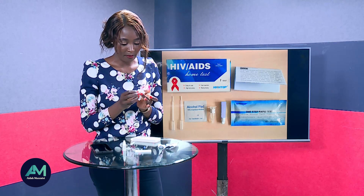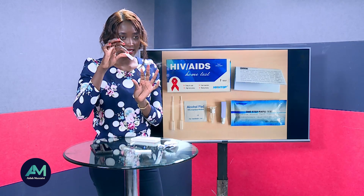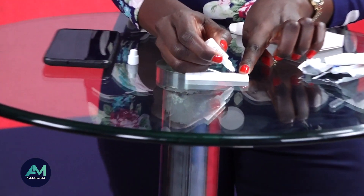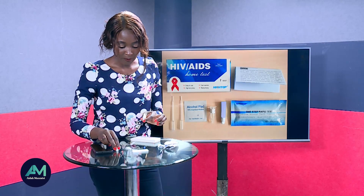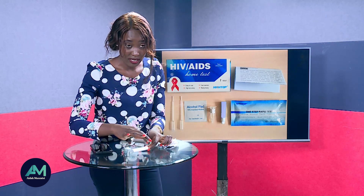Now we are going to use the blood diluter liquid. Open it and do two drops right here on the test: one drop and two. This just helps in diluting the blood. You can see the blood is already diffusing into the tester.